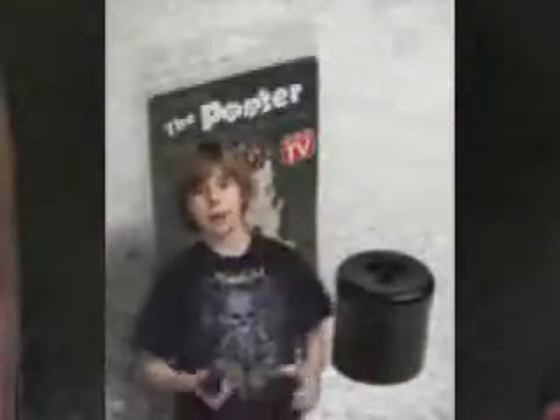First of all, where you want to get this is www.thepooter.com — right there, thepooter.com. Or you can go on eBay and get it for cheaper if you're cheap. But anyway, order it online.